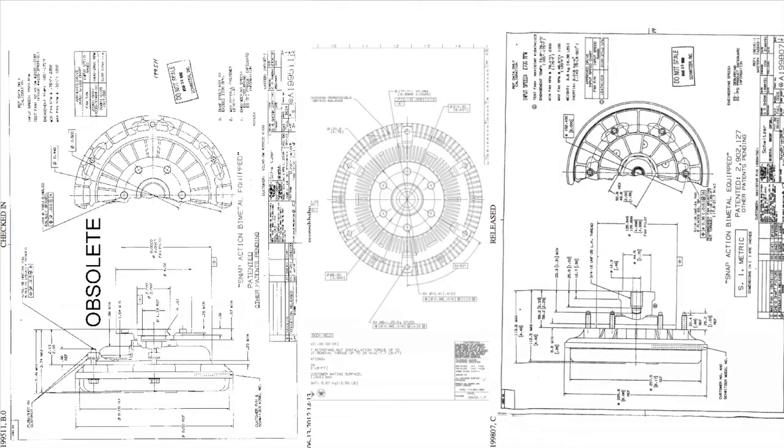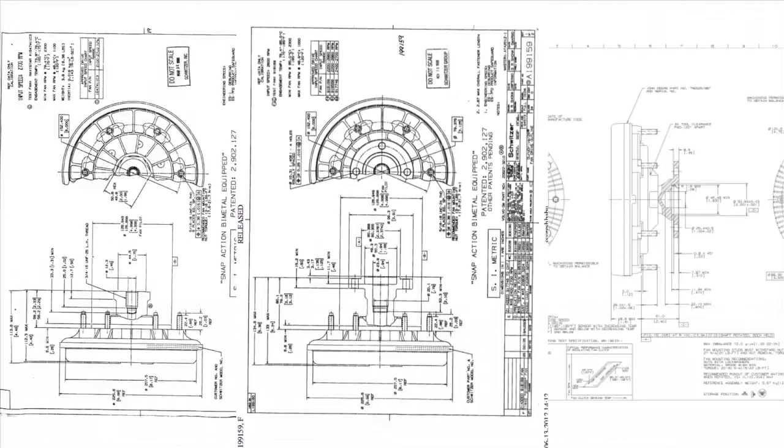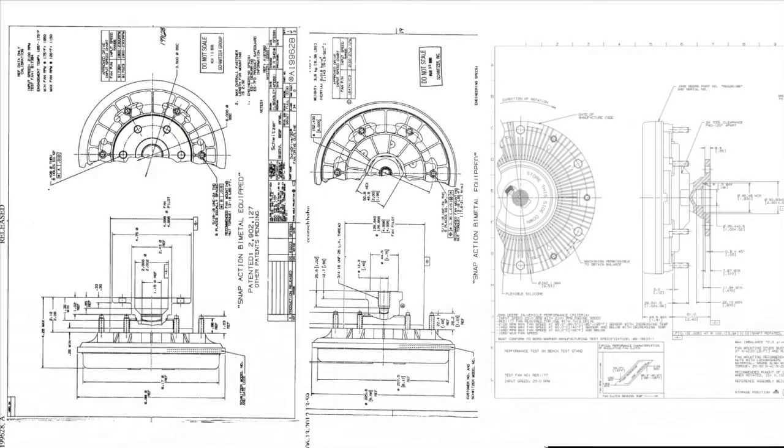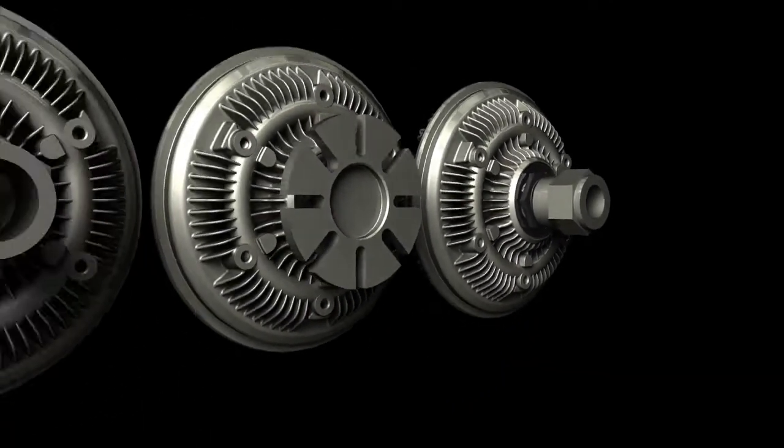So how can a parts distributor stock viscous fan clutches successfully? In our effort to find an industry solution, Kitmasters looked at thousands of viscous fan clutches and discovered that you can simplify them into two primary components: the viscous drive head and the mounting bracket.